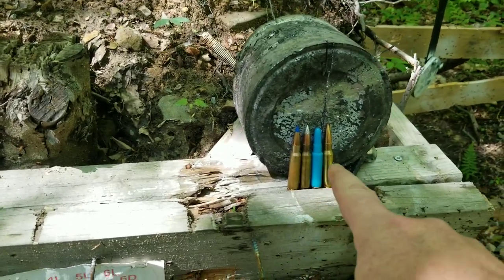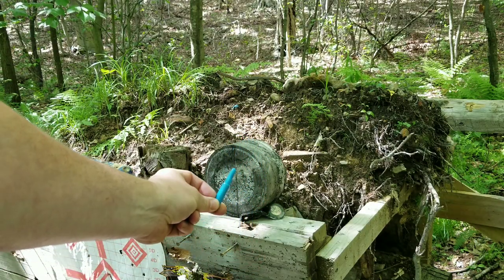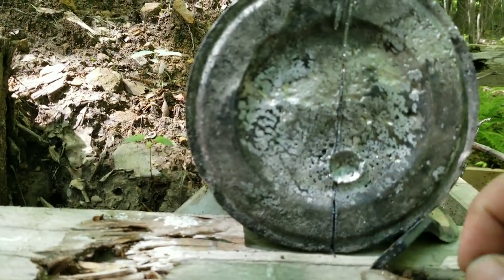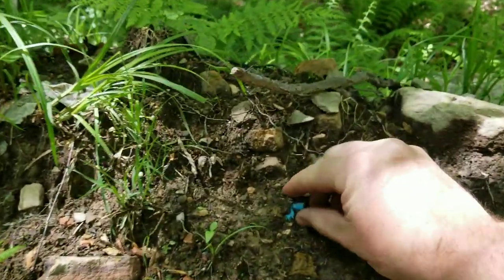First up we're gonna do the blue plastic round, see if it does anything. As you can see it actually put a pretty big dent in there, which is kind of cool. Those rounds would definitely hurt to get hit by. Here's an old one just to compare — you can see the difference.